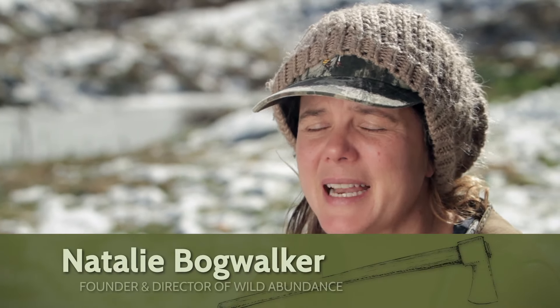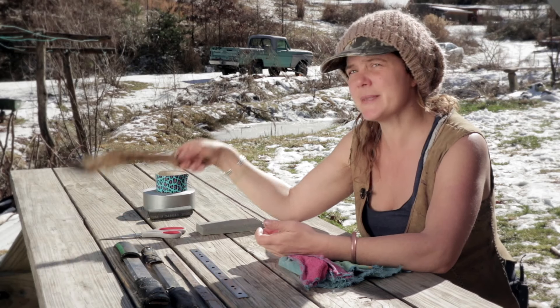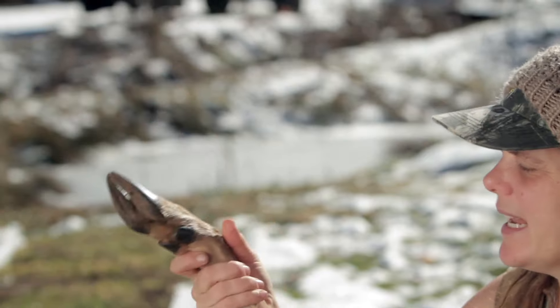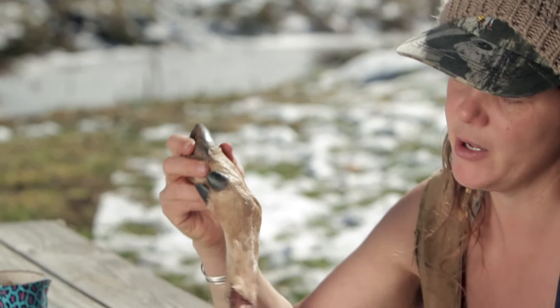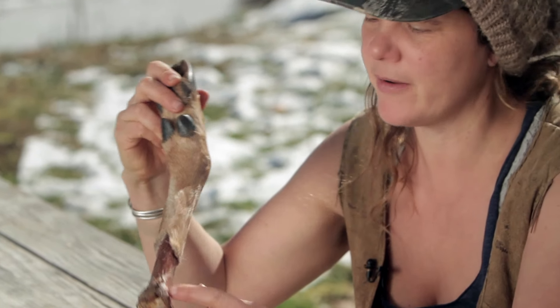When I first got into hide tanning I was really into primitive skills and doing things in a very purist way. So when we talk about making a scraping tool, this was what I looked to at first. This is a deer leg, and in this deer leg there is a bone that a scraping tool can be made out of.